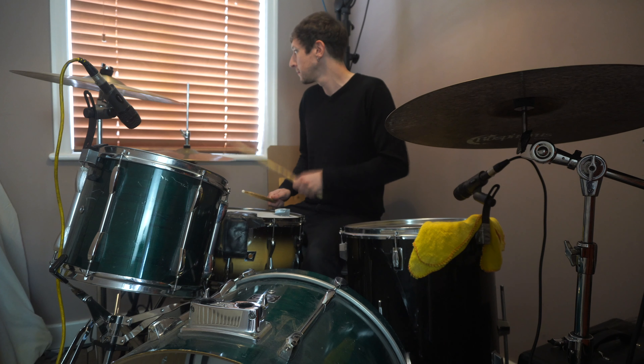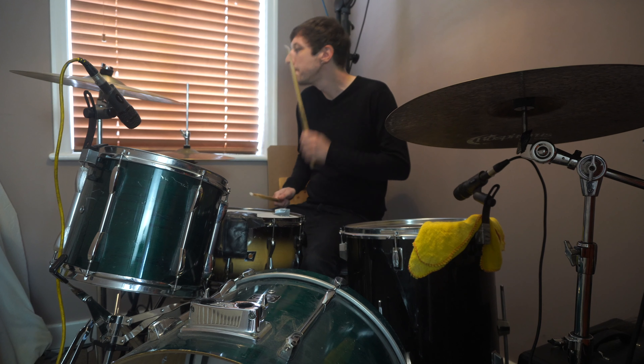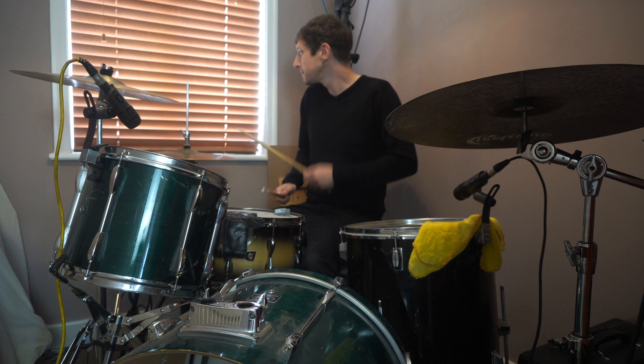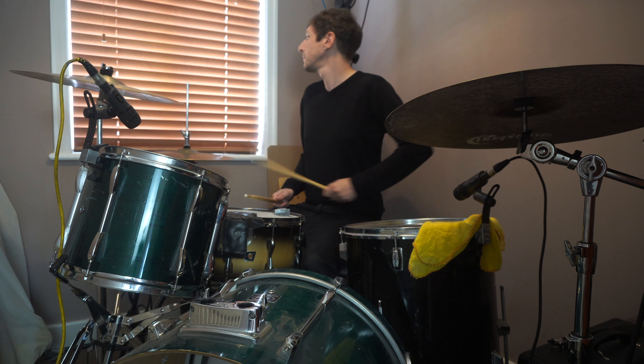Once you're happy with that, you can start exploring other beats by simply moving the bass drum around — in other words, putting it on different numbers. We're going to keep our bass drums on one and five and add a further bass drum on number six. Let's have a listen to what that sounds like. If you're cool with that, let's try adding a bass drum on number four instead of number six, so you've got basses on one, four, and five. Finally, and this is a tricky one, let's hear how it sounds when we put basses on one, four, and six.